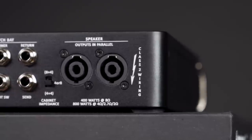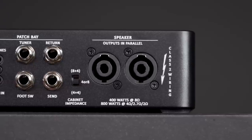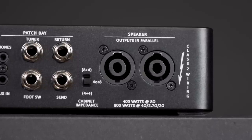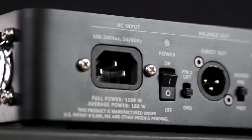Then follows the speaker section and here they did everything extremely right — probably to say sorry for the missing description on the front. This amp is capable of delivering its power at 2, 2.7, or 4 ohms, but instead of writing those numbers they wrote down the possible cabinet combinations. I really like these kind of idiot-proof descriptions.